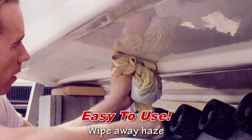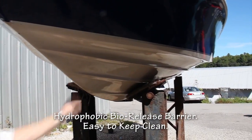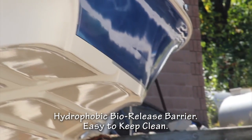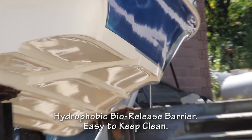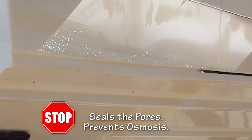No sanding, priming, painting, or protective moon suits are required. This clean, shiny, hydrophobic bio-release barrier coating is so slick that it's hard for anything to stick. It seals the pores in your gel coat, making it cheap insurance against osmosis blisters.